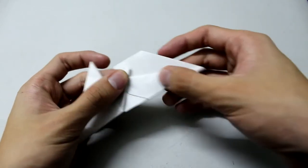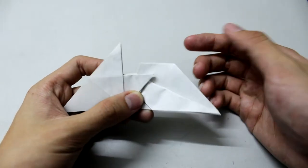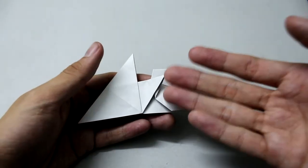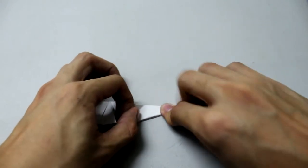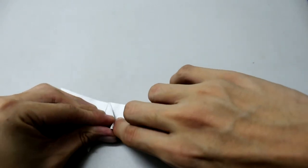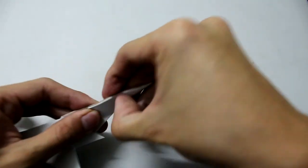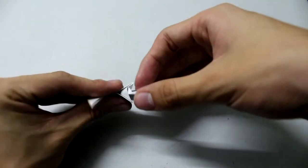It depends on what angle and how much fold you make, so just do it this way. At least make the crease sharp and unfold this fold.